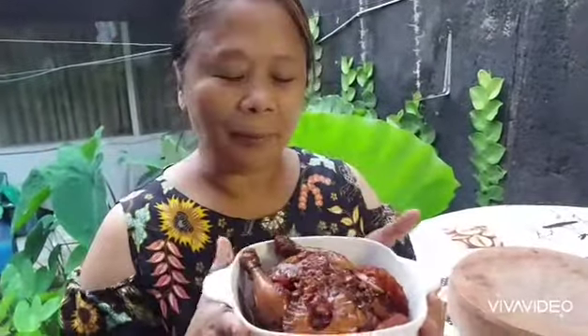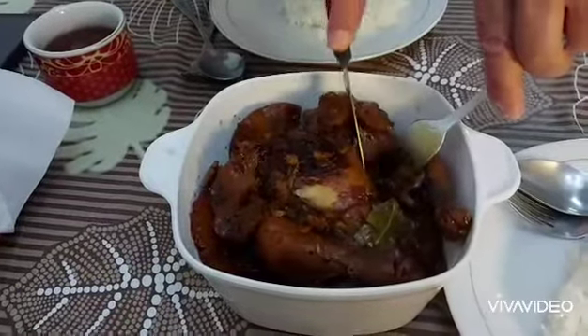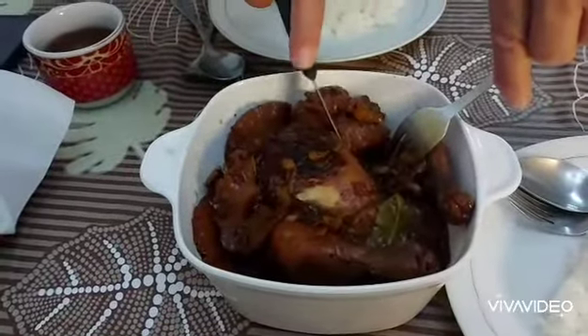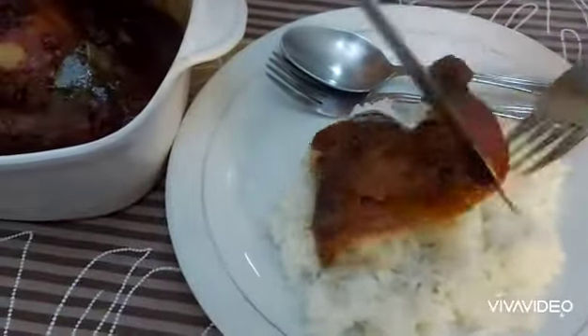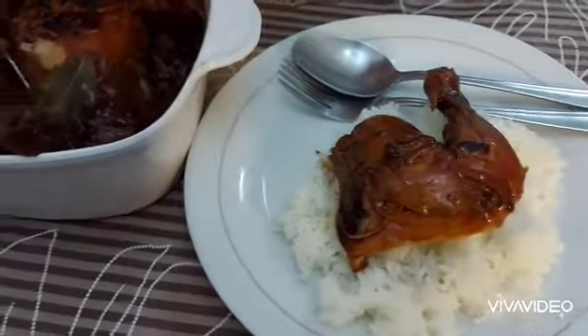This dish is also known as ayam dan nanas or ayam masak nanas. Now it's time for the taste test! Dada is cutting the leg — that's for Dada. Cut it again, daddy. Alright, now another leg.